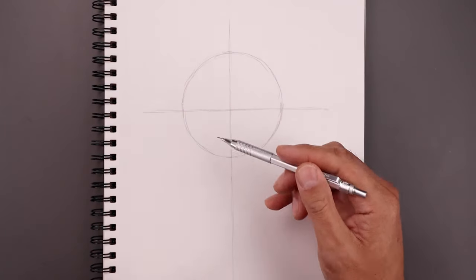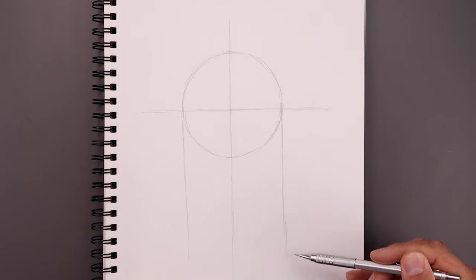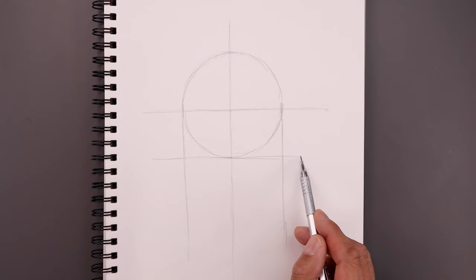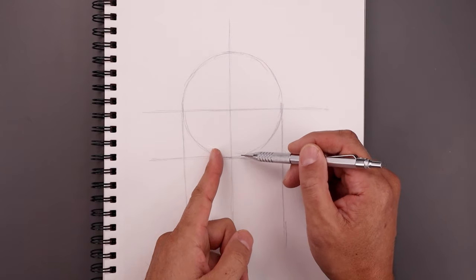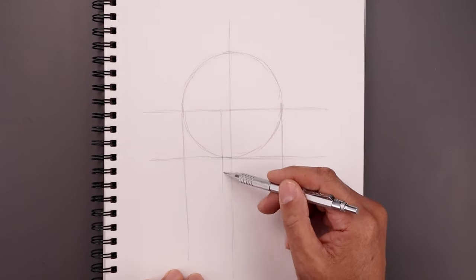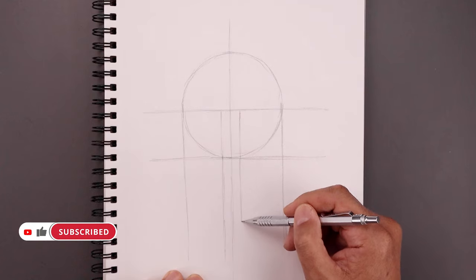Let's add another line coming down the side of our circle. We'll start with the left, come all the way down towards the bottom. Let's add another line going across the bottom of our circle, starting with the left and extending out towards the right. Now we want to create a gap in between the eyes. From that center line let's step over towards the left, draw a straight line going up towards the center of our circle, and extend it all the way down towards the bottom. Take that same distance over towards the right and do the same thing — going up and then down.